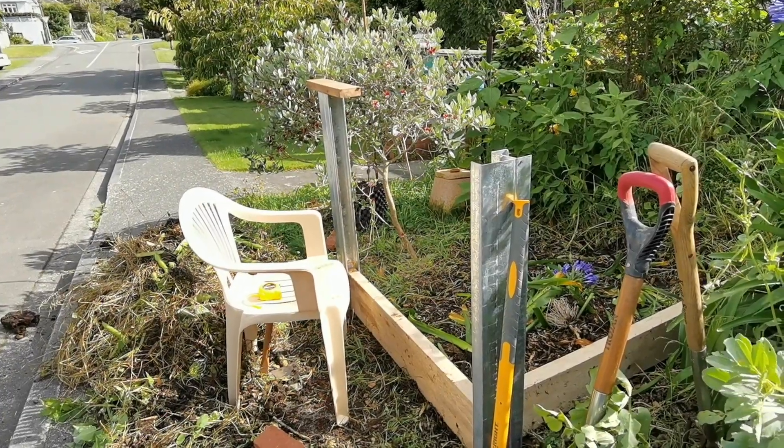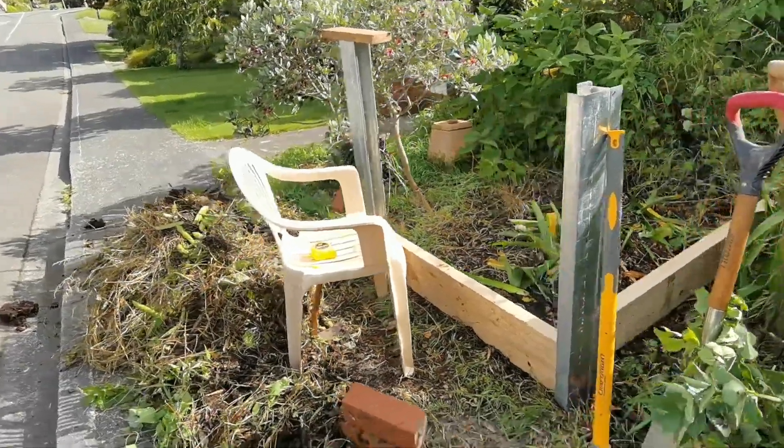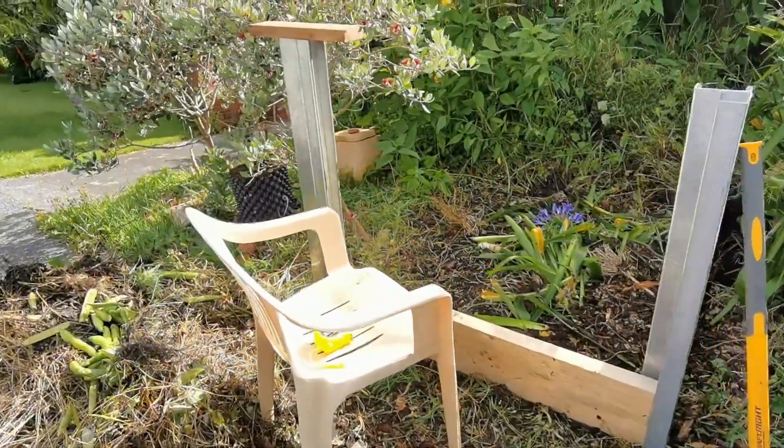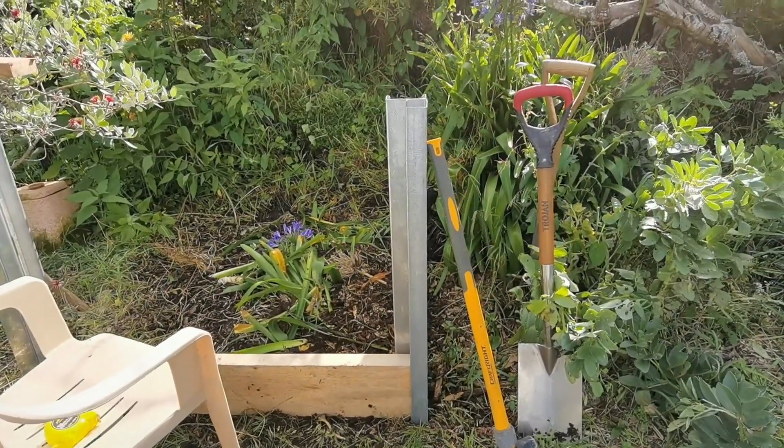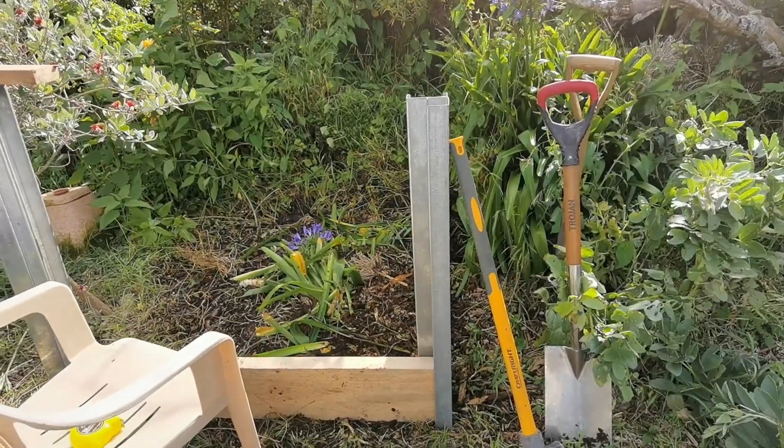Preparing to pound the second one in — I should have actually done a little bit more to the right because it's encroaching on my feijoa tree, but didn't want the hassle of pulling up that agapanthus. Too much work.